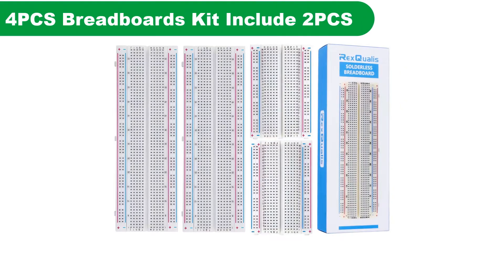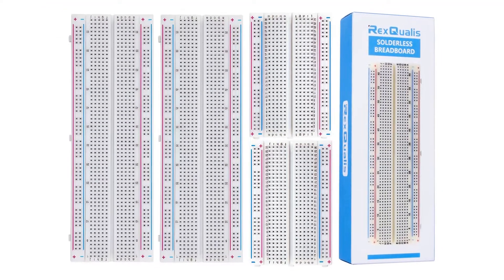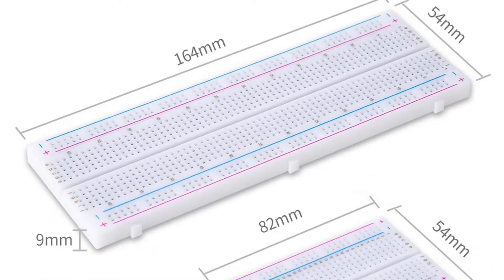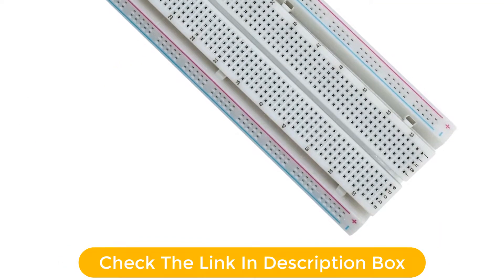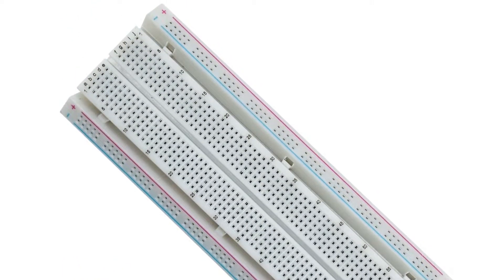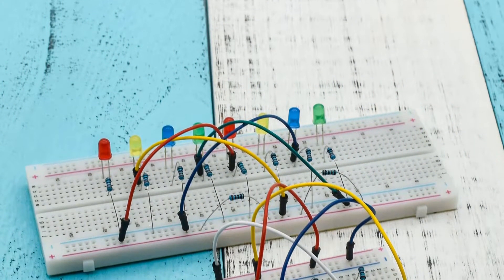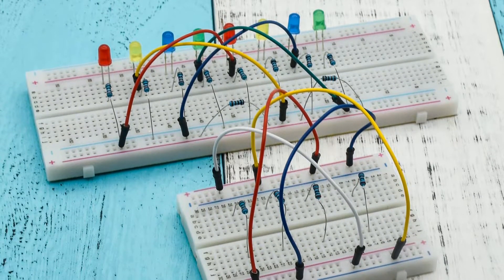Number 3. Our third best pick is the ARIXQualis Solderless Breadboard. We have yet another starter kit from ARIXQualis, but unlike the previous kit, you won't get a lot of electronic components — the kit comes with only four pieces in total. This is an affordable option with two 400-point breadboards and two 830-point breadboards. The boards are made of white ABS plastic with a black printed legend. The 830-tie-point breadboard includes a 630-tie-point IC circuit area and 2x100-tie-point distribution strips.